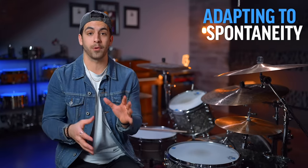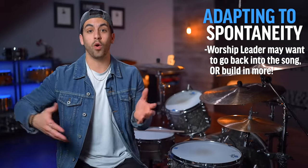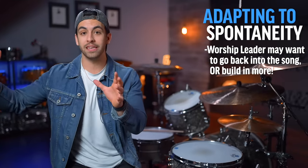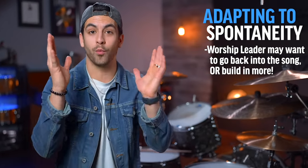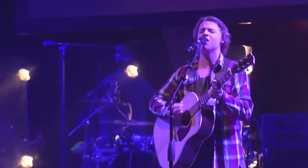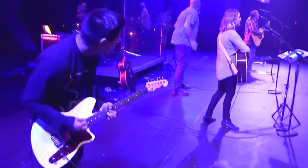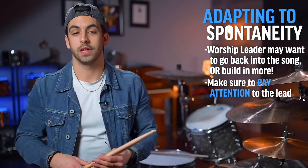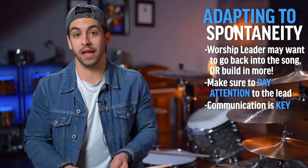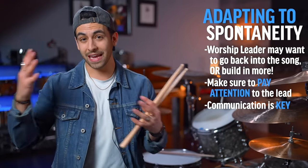Another aspect of this is being able to adapt well in spontaneous moments. Sometimes the worship leader or whoever is on stage might want to go back into the song or build in another section, even though you didn't rehearse it that way. The best way to handle that is to stay laser focused on what they're doing — if they're playing guitar and you start seeing their foot tap and they're strumming harder, you can start building, which signals to the rest of the band that we're going into another chorus or bridge. But if you're not paying attention, you might totally miss that signal. It's also good to ask the worship leader beforehand whether they ever improvise or always stick to the rehearsal arrangement.